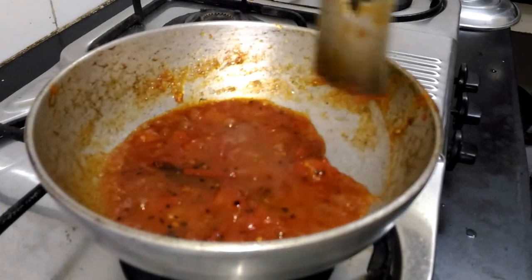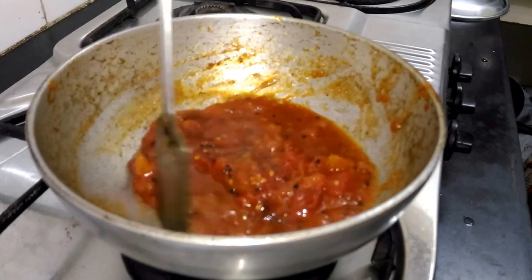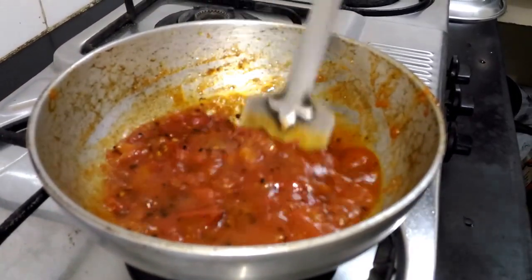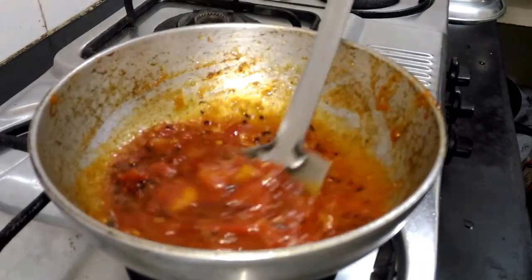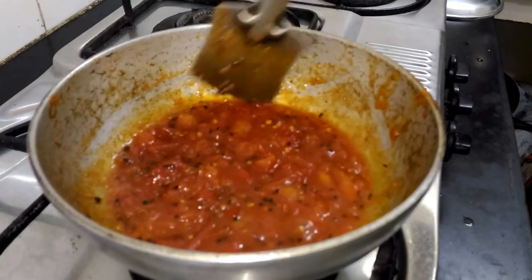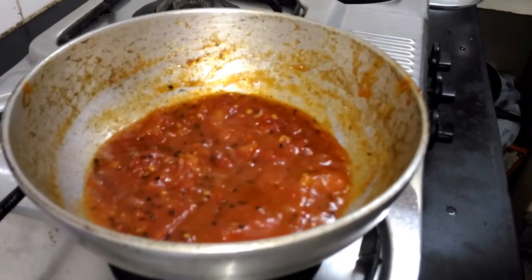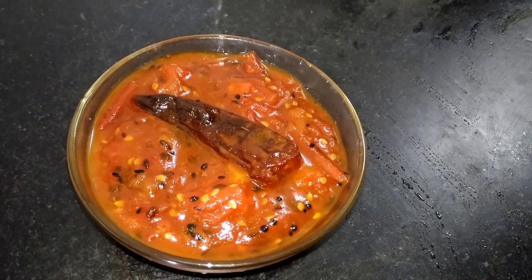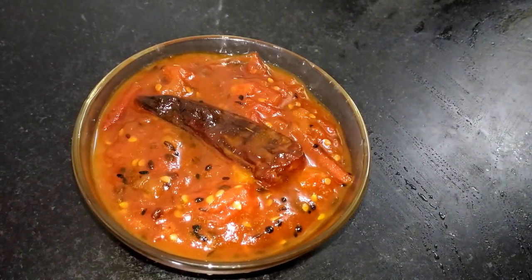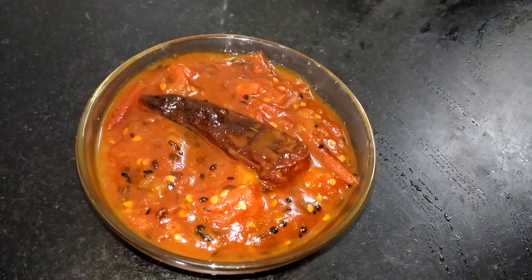Let's open the lid — my chutney is ready. You can see the quantity has come down, it has got a beautiful dark red color and it's quite thick. Our mishti tomato chutney or sweet tomato chutney is ready to serve. Do try this recipe at home, subscribe to my channel Swadgar Ki, like, comment and share. Thank you for watching.